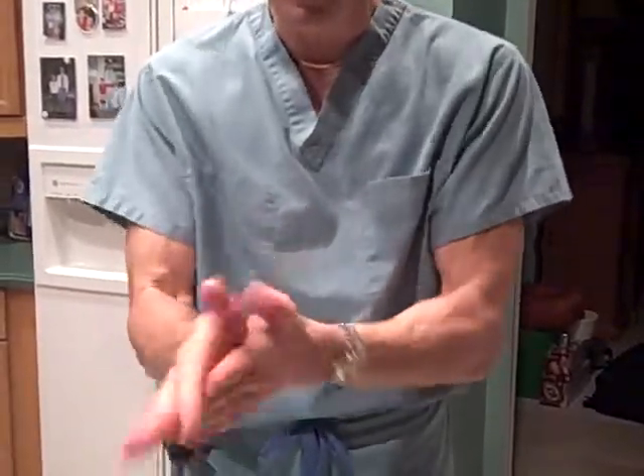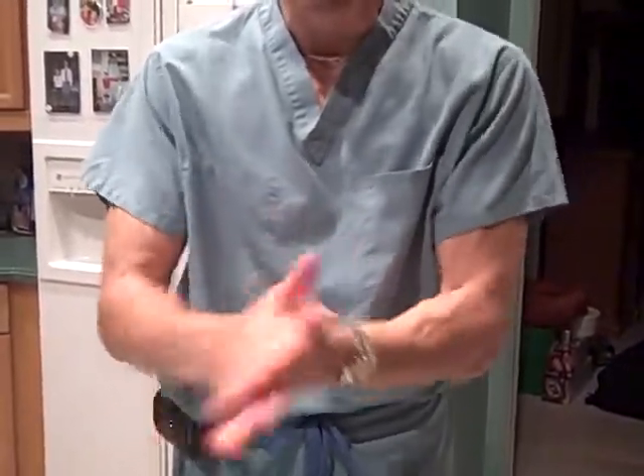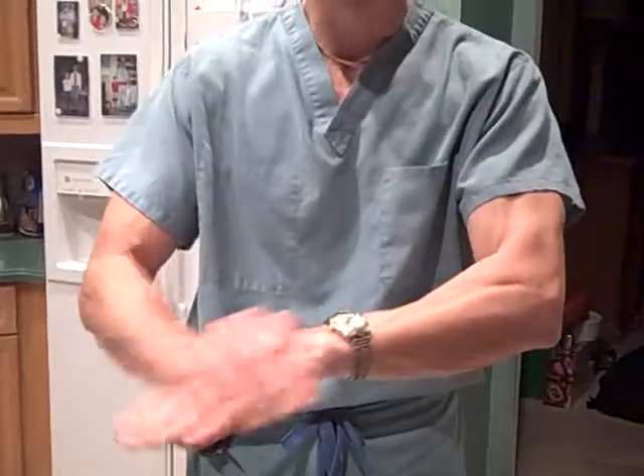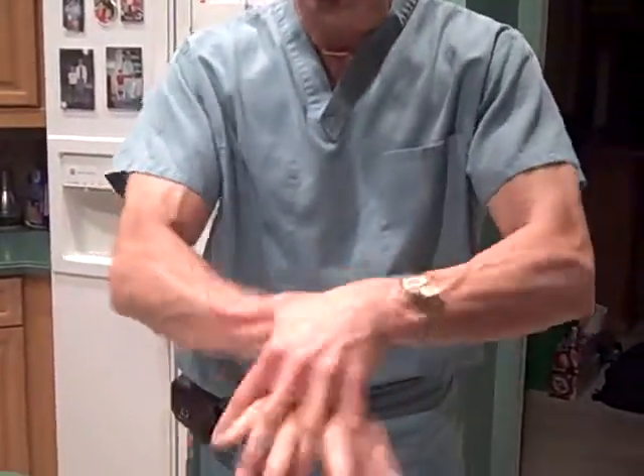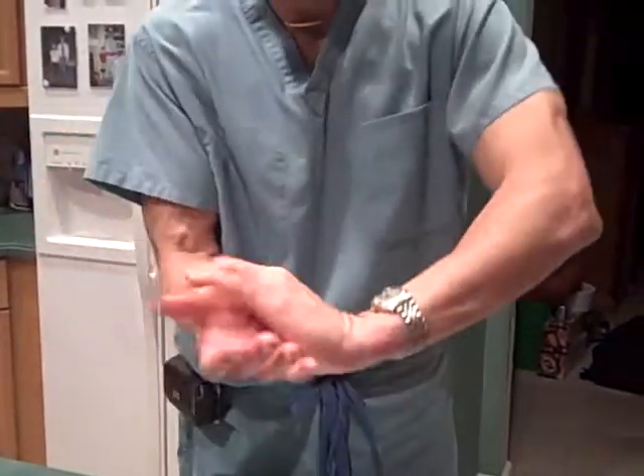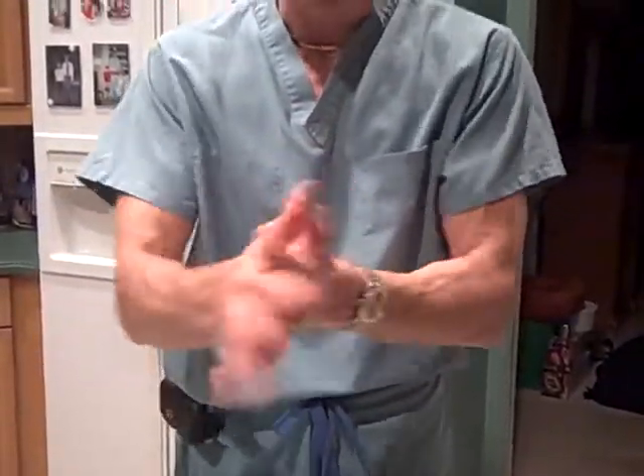Then rub your hands briskly together like this to heat up the product and to dry it. That bonds it to your skin. As that's taking place, you're giving yourself the six hours of persistent activity.